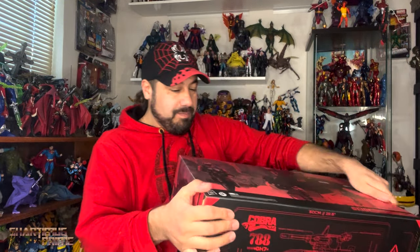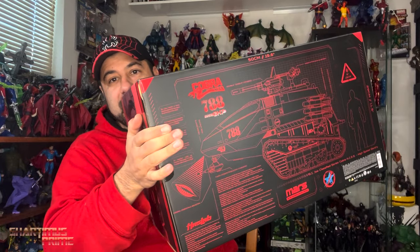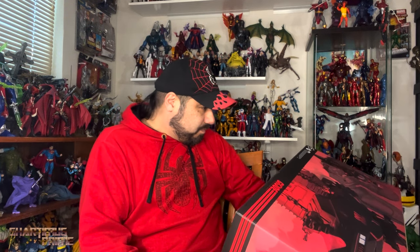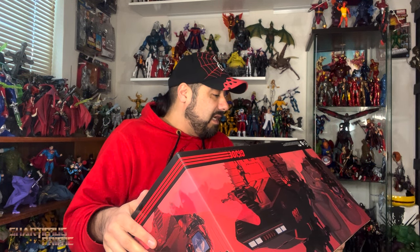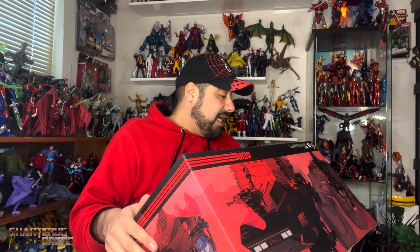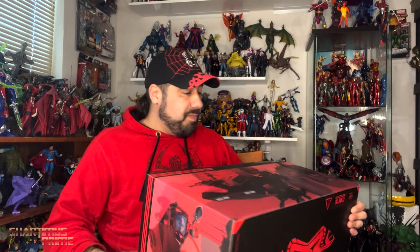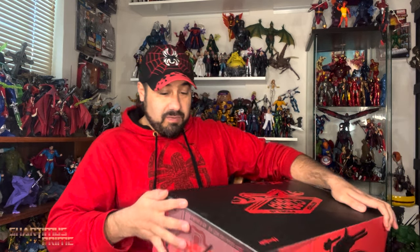There's a blueprint — or red print — of the HISS Tank. Damn, I'm excited to open this thing. I know it's going to have a bunch of figures inside too. It says 'this unique invention of M.A.R.S. Industries' — they always have these funny acronyms. There's the Cobra logo on the ground ahead of the vehicle, and it says that in several languages. Cool, I want to open this thing.